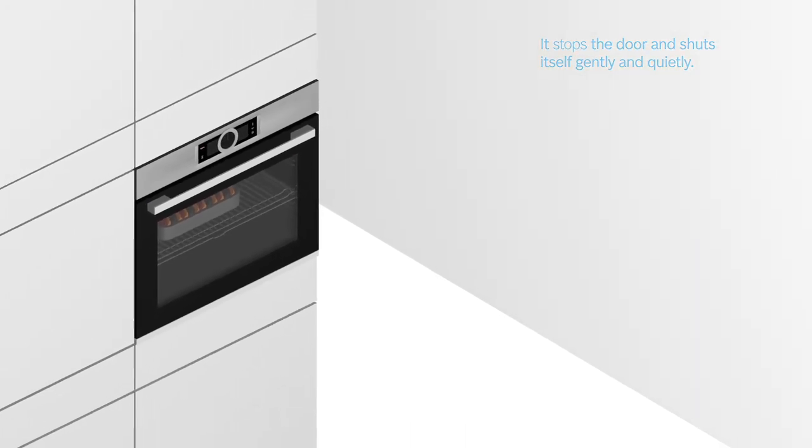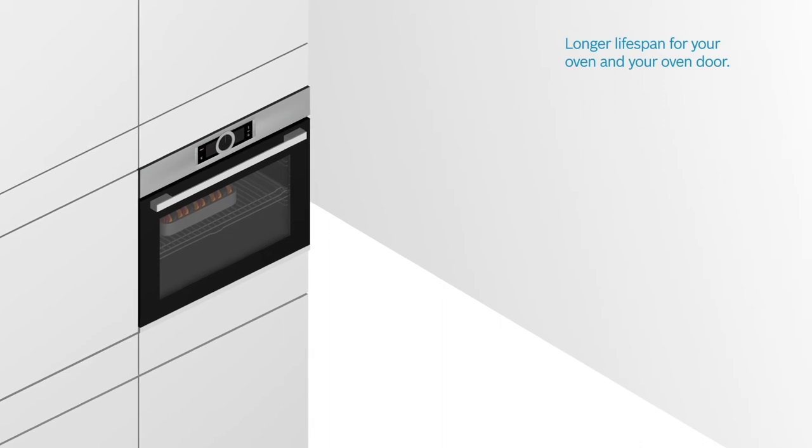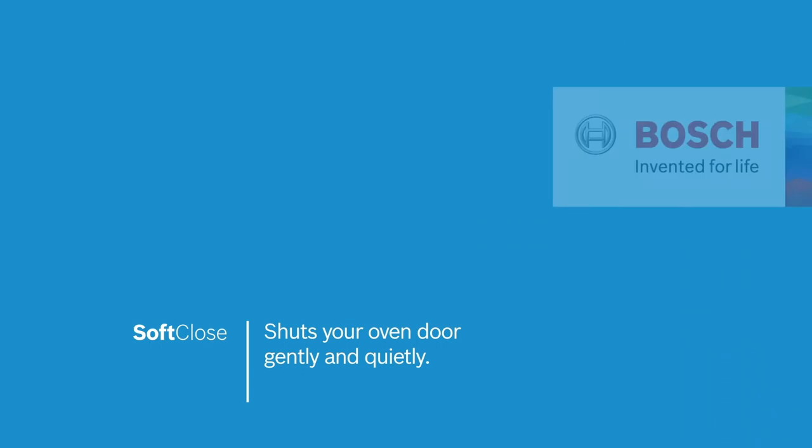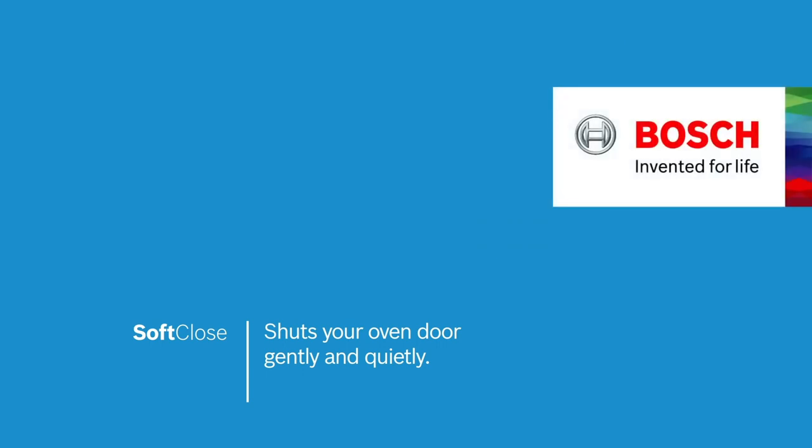This prevents a disturbing shutting noise and guarantees a longer lifespan for both your oven and your oven door. This is soft close for shutting your oven door quietly and gently every time. Bosch. Invented for life.